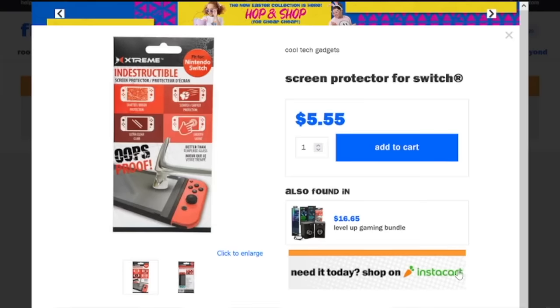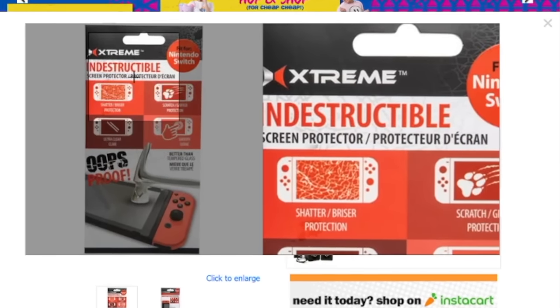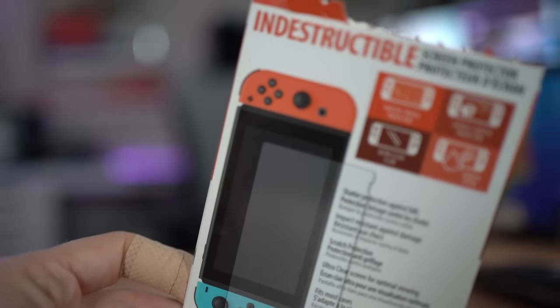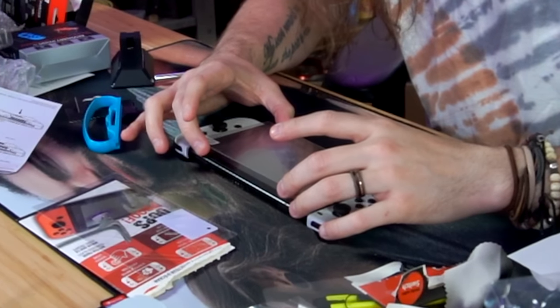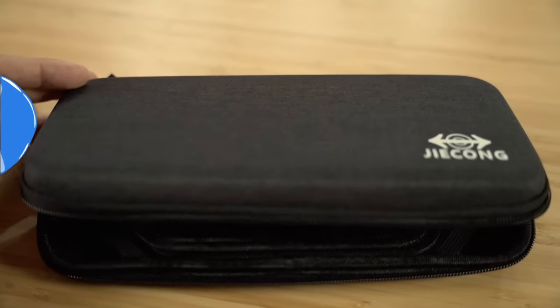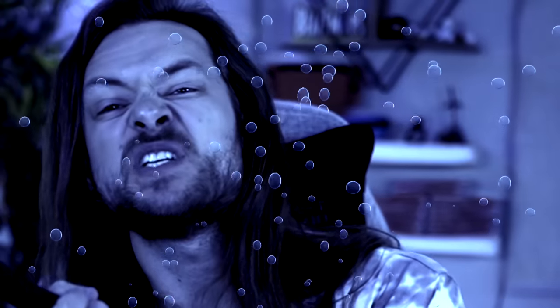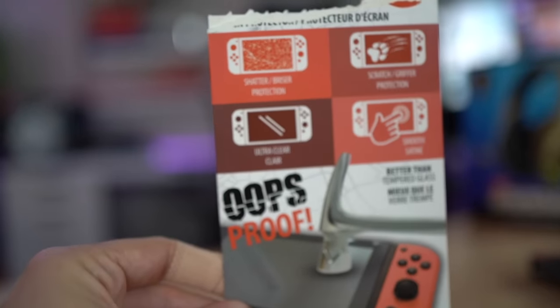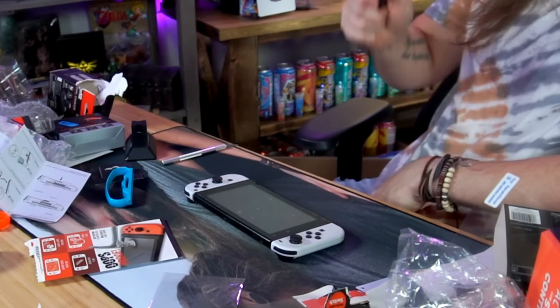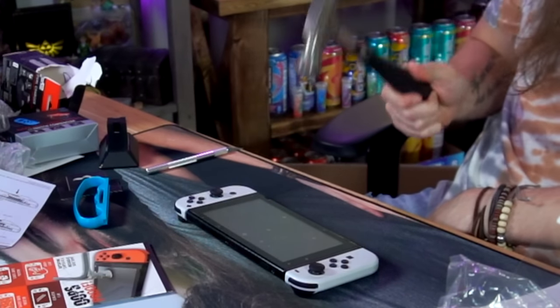Finally, the moment I'm sure so many of you have been waiting for — the $5 indestructible screen protector. It even has a picture of a hammer striking the Switch. I really don't think I would be doing you guys any justice as a content creator if I didn't put it to the test. I can already tell this is going to be good. Here on my channel I have made a lot of dumb mistakes — I dunked my Switch in a bucket of water and broke it. The case said waterproof — not water resistant. This literally says shatter protection. There is no way I have misinterpreted the meaning of this product. If I hit this Switch with a hammer, the glass will not shatter.